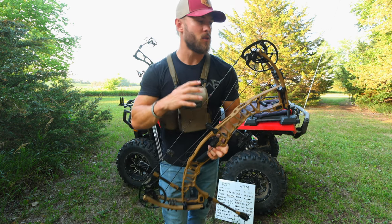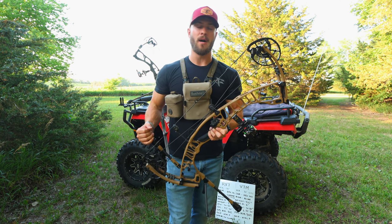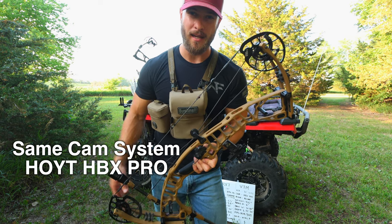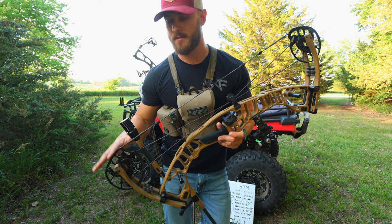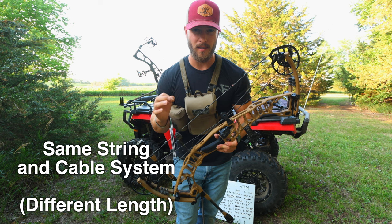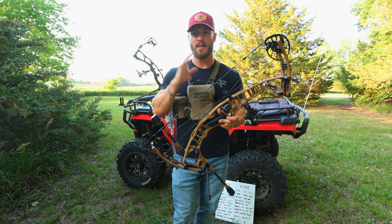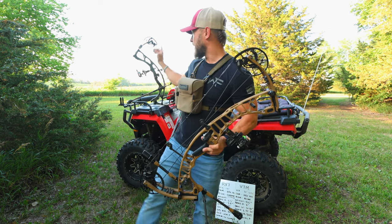Let's go over the engine of these bows, which is the cam system. The RX-7 and the VTM share the exact same cam system — the Hoyt HBX Pro Cam. Being that they share the same cam system, they're going to share the same string and cable system, with slightly different lengths because the bows are slightly different axle-to-axle, but the basic function is identical between the two.